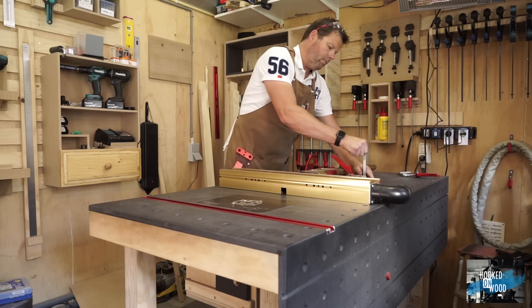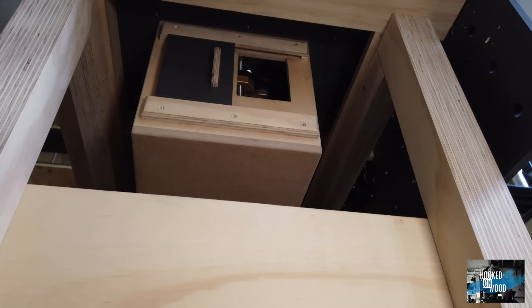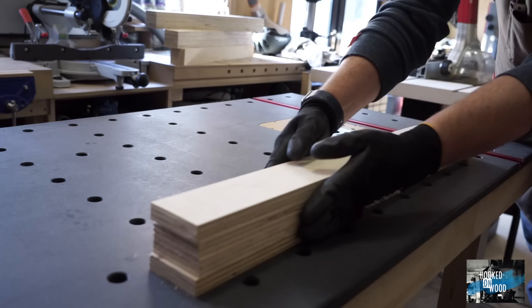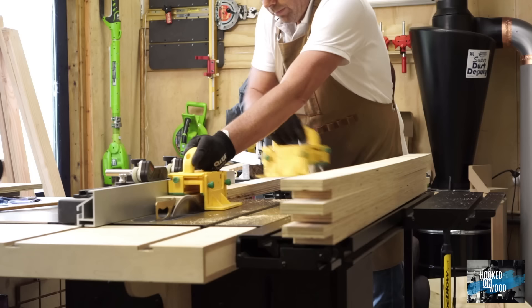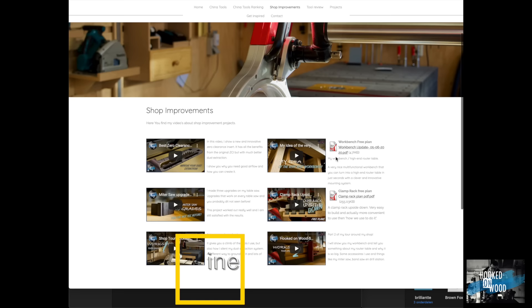Before we continue with the comparison, I want to give you a quick look at my workbench, which I can turn into a high-end router table in just 15 seconds. If you want to know more, you can find a video on my channel showing how flexible and multifunctional this workbench is. I am building a new, slightly upgraded version right now and will upload a video about building it in a few weeks — so subscribe if you do not want to miss it. I have already uploaded the plans at www.hookedonwood.online.